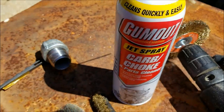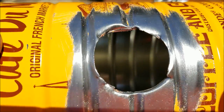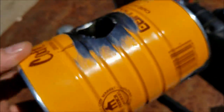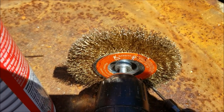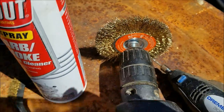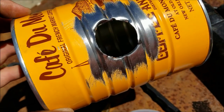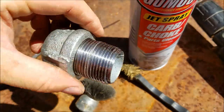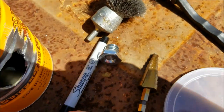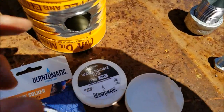I'm going to get the paint cleaned off this can so I can start soldering. I used carb cleaner — you can see up in there, it's pretty clean. I cleaned out the coffee grounds and any metal flakes from the inside. Then I used a little brass wire brush on the end of the drill to get the paint off the two solder locations so we get a good bond.